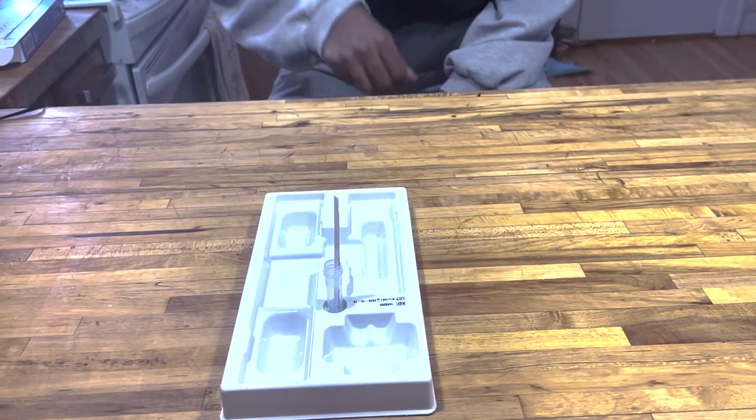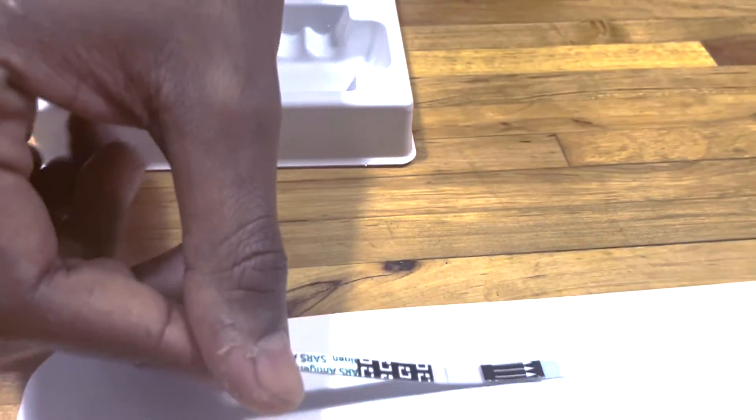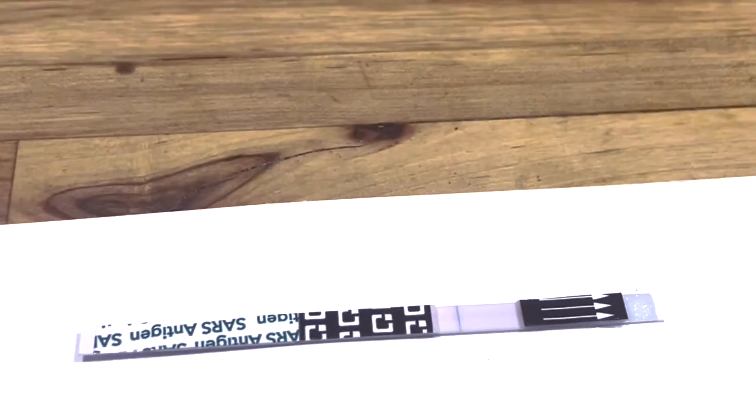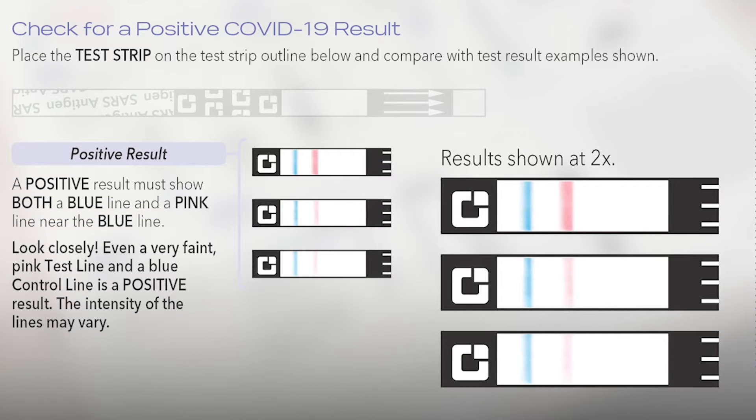Remove the test strip from the tube. A negative test result, which means you do not have COVID, will only show a blue line with no pink line. If you have COVID, there will be both a blue line and a pink line near the blue line.